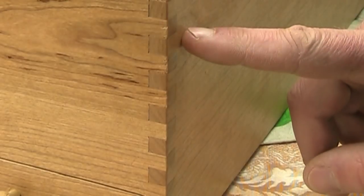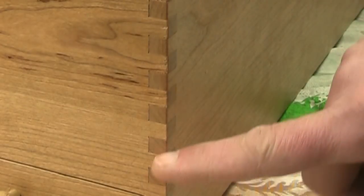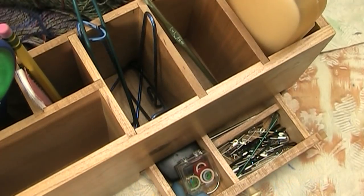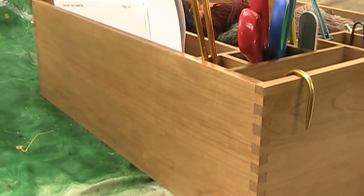I made the box out of cherry and used finger joints to hold it all together. This project fits into the category of projects you will probably never make, but it may give you some ideas on ways to solve some of your own storage problems — you can adapt it any way you want. Plus it gave me a chance to give a really good workout to my new table saw.